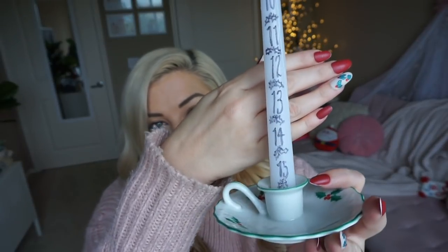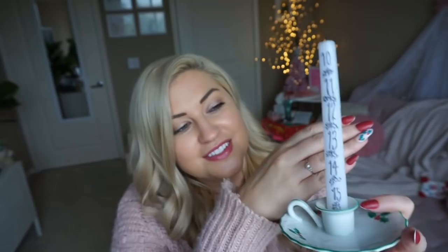This is a candle that you can burn a little bit each day to count down to a big event — maybe Christmas, maybe your birthday, or something else fun. So I'm going to switch the camera and show you how to make a very simple, quick DIY like this.